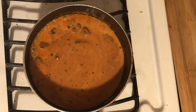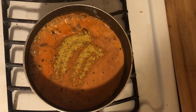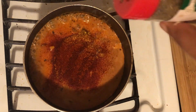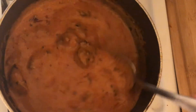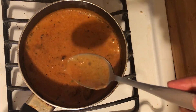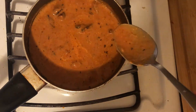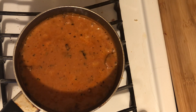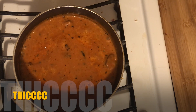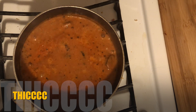Next up, I'm going to go ahead and add a little bit of chicken seasoning, some paprika, and some Italian seasoning. I'm going to mix that all up and let this simmer for a while and let the sauce thicken up, because we want some thick sauce on our pasta.